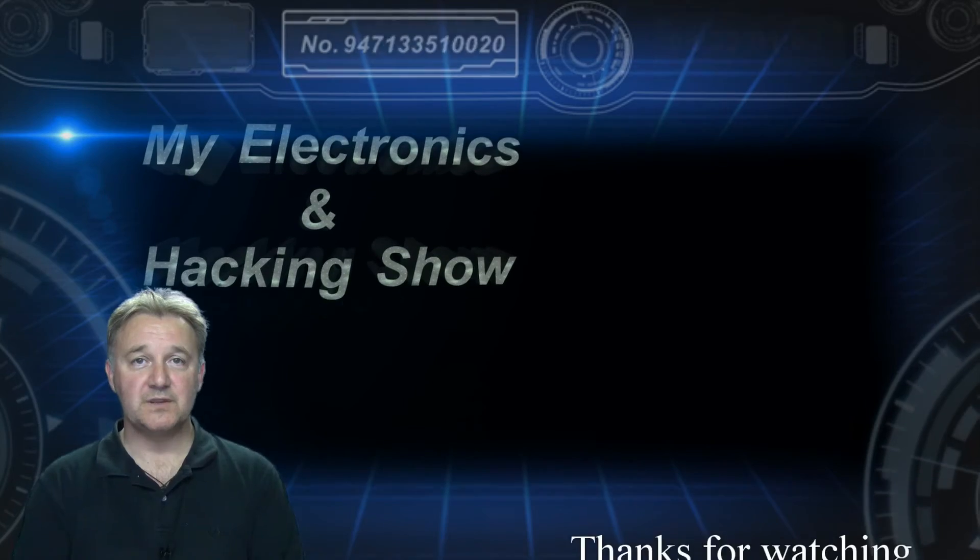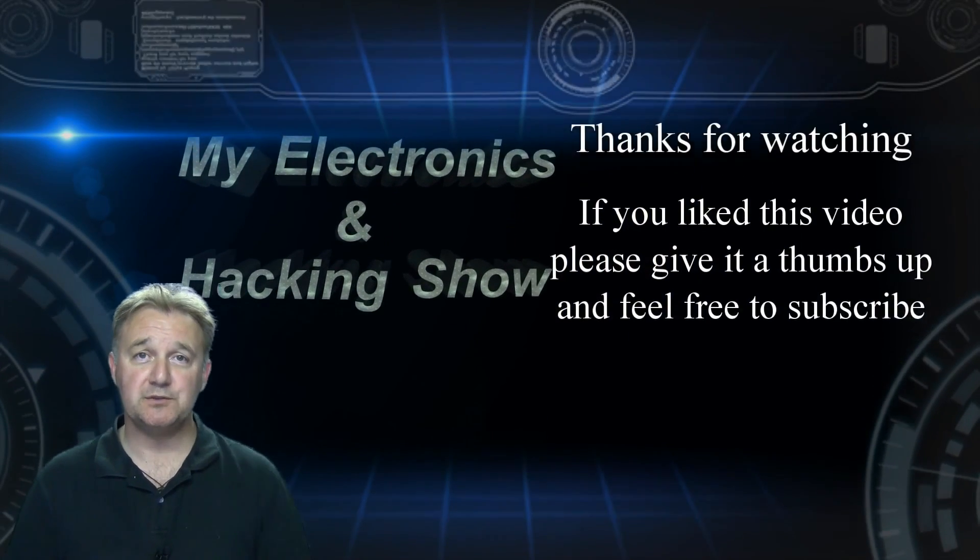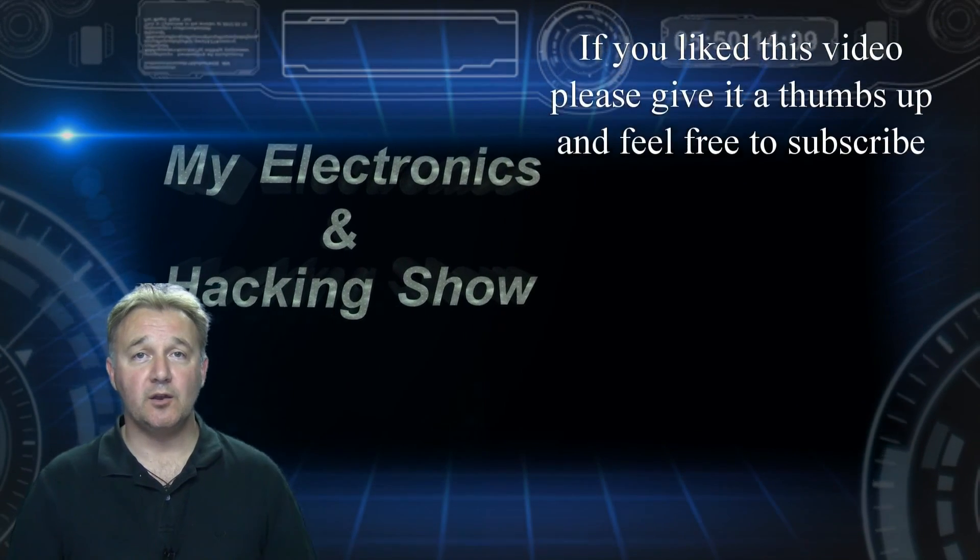Thanks for joining me — I hope you'll join me again when I get around to doing Mark III. Subscribers are always welcome, so feel free to subscribe, and I hope to see you again next week.